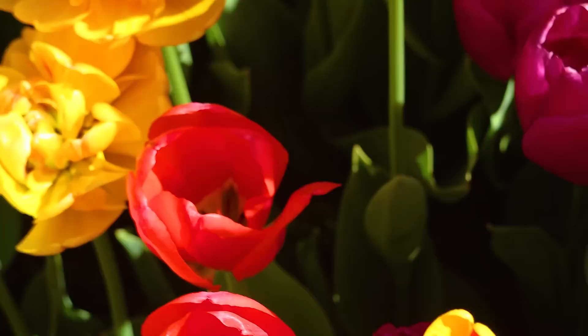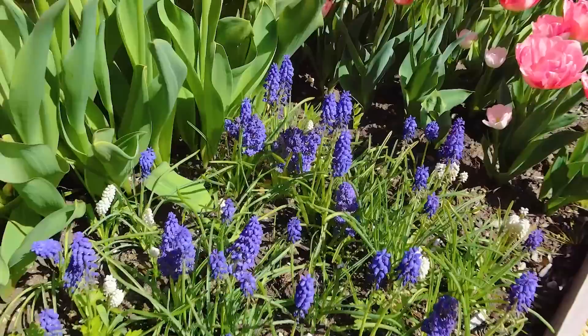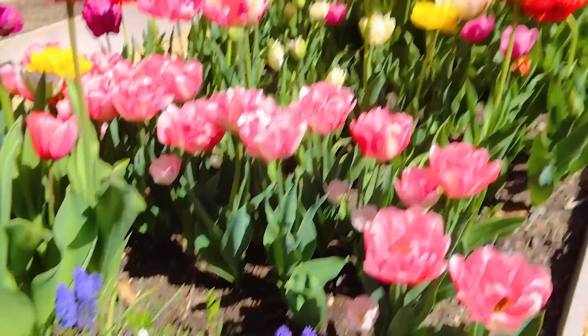We also planted some hyacinth, but we picked that a couple of weeks ago and those died out, but they were pretty. But guys, what the heck? I feel like this is crazy. So we're going to cut them now because as you can see they're pretty bloomed out and we want to save them while we can. How insane that we were able to grow all of those.